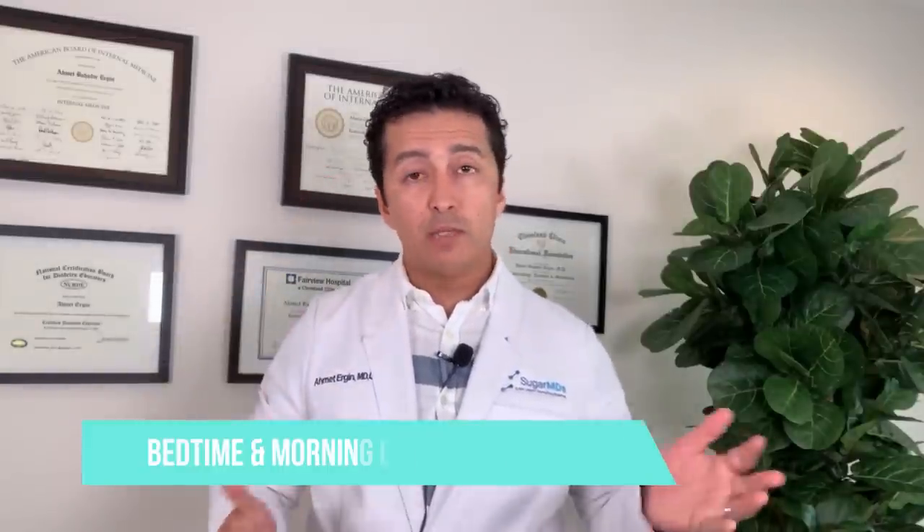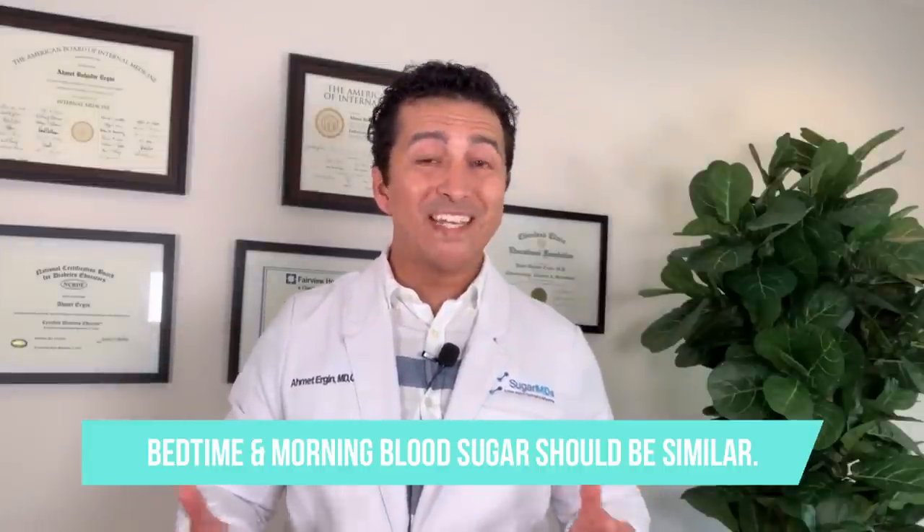Waking up with a very high blood sugar is depressing for many people. With basal insulin, what we're trying to do is have the bedtime blood sugar and the morning blood sugar be pretty similar. You will never wake up with the exact same blood sugar — forget about a flat line, that doesn't happen in any human body. Everything constantly affects your blood sugar. Even your heart rate changes when you get up a little.